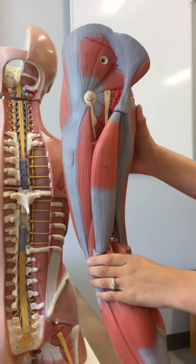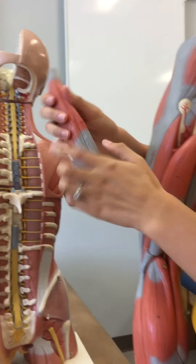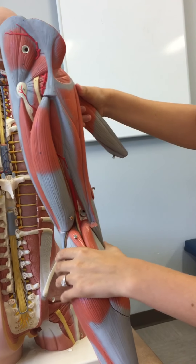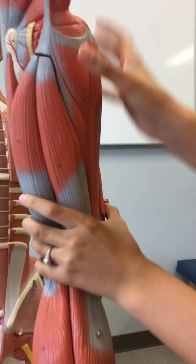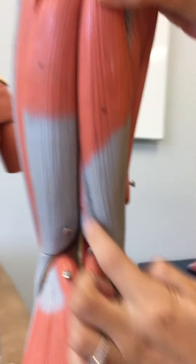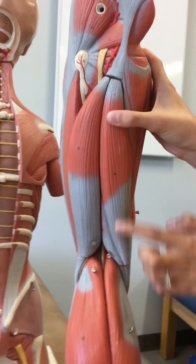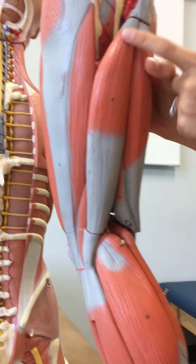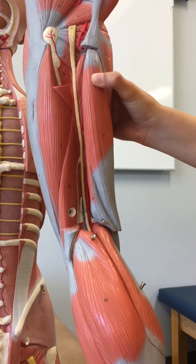The semimembranosus — also disarticulated — it's this guy. It's here and then it can also be seen over here. The semitendinosus — here. The long head of the biceps femoris — this guy. The short head of the biceps femoris is here.